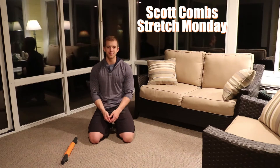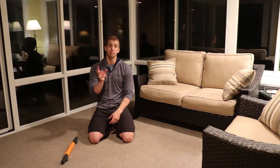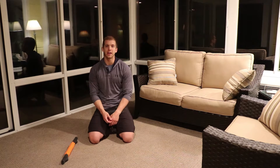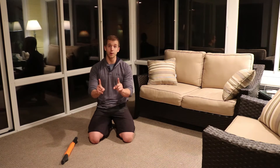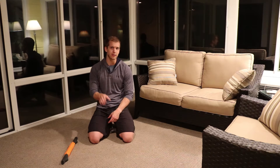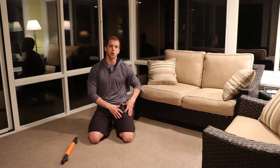Hey guys, Scott here. So today is Stretch Monday. In today's video we're going to be covering a more specific muscle that we'll be stretching. Last week we covered an overall top to bottom stretch, and this video is going to cover one muscle, including maybe some secondary muscles like your IT band and your hip flexors, but the main muscle we're going to be covering is actually your quadricep.